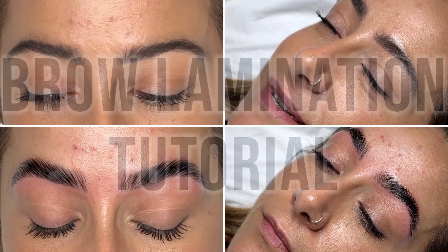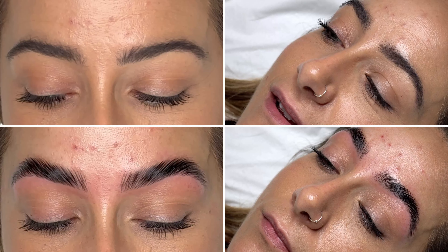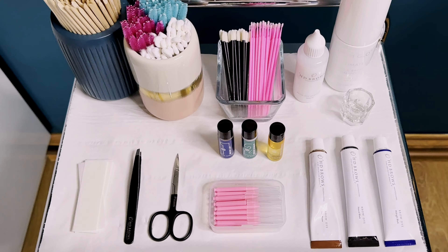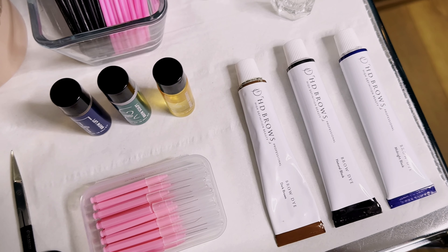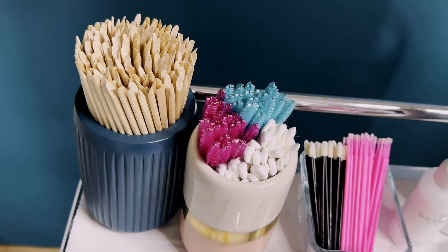Level up your brow lamination results with this step-by-step tutorial. I'm a professional brow artist and in this guide I've included all the details to help you create perfect textured eyebrows for your clients. Watch to the end for more amazing before and after treatment results.